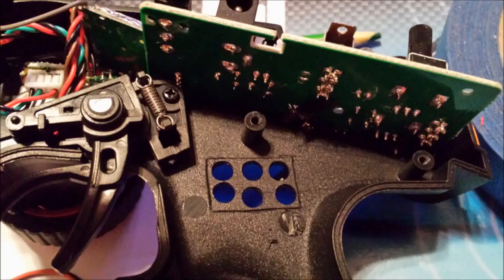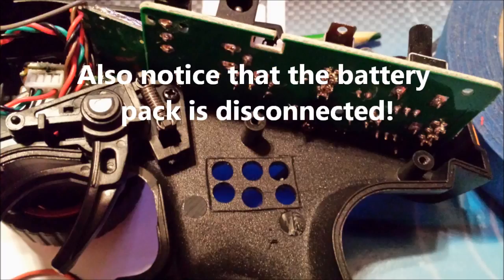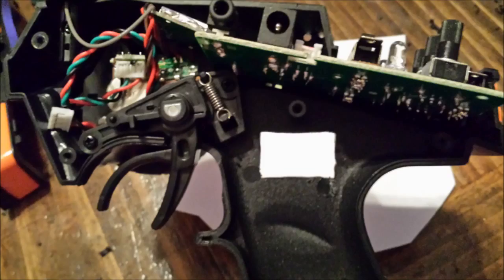We want to mark where we want the LCD screen to point through. You can see where I etched it out with an exacto knife, and I drilled six holes to help get the process of cutting it out started. Now that the hole is done, you want to make sure that the LCD screen will slide through it and actually fits inside the hole.